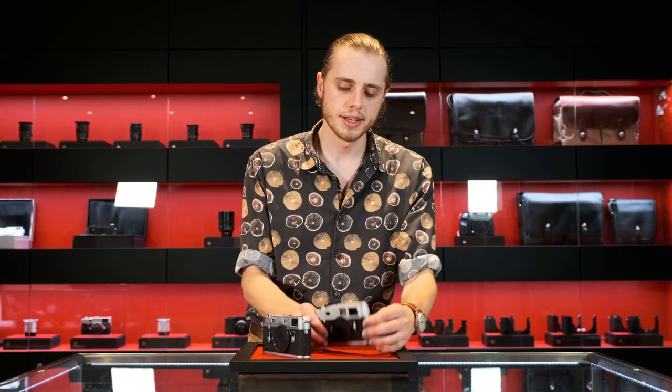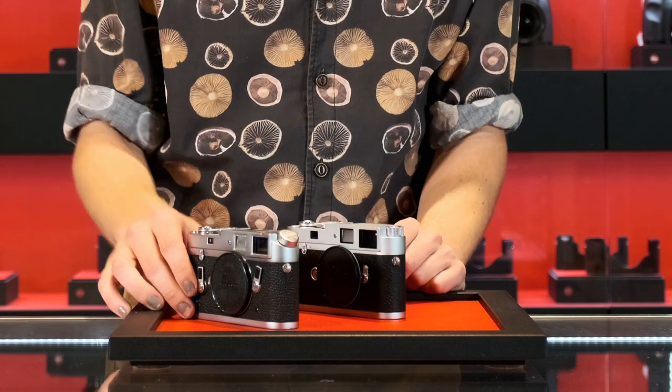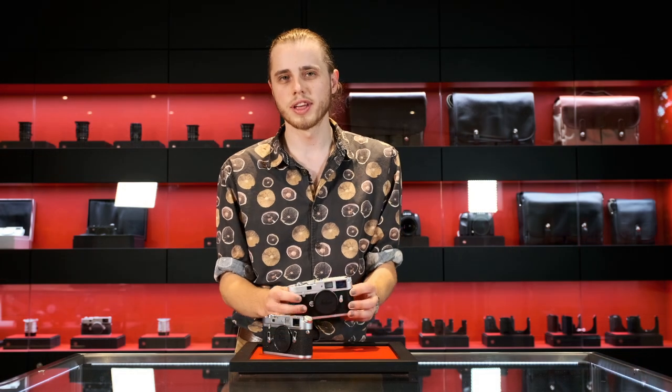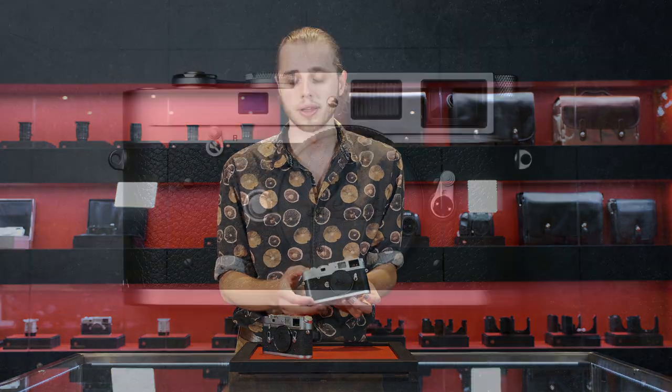It also has the M2/M3 style pull-up rewind knob, eschewing the canted rewind lever that Leica introduced with the M4 and continued through the M7. I think they went for that to really emphasize the classicness of the MA, wanting to make it look almost exactly like the M2 and M3.